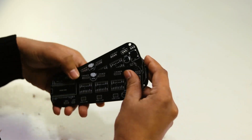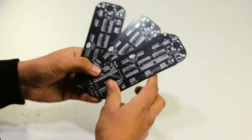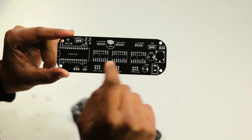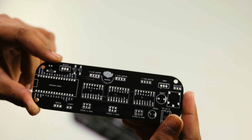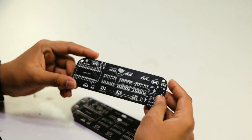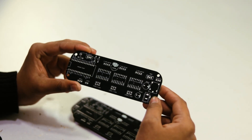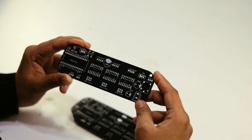Here are the five PCBs from PCBWay.com. You can see the quality is very good, the silk layer quality is also very good, and our logo is printed on the PCB. This is the back side of our PCB. We now need some components for assembling our PCB.